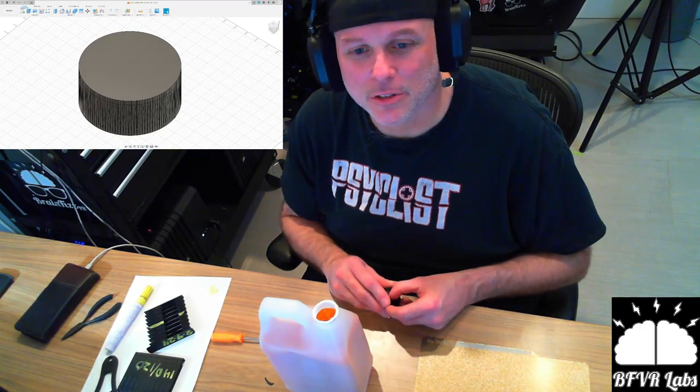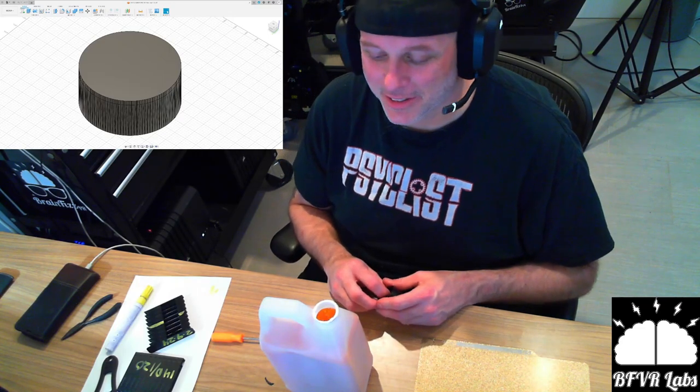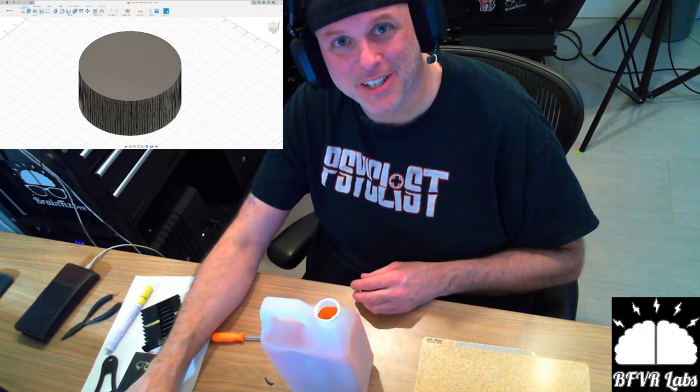If you've got any 3D printing tips or tricks for me — I'm sure some of you are really good at this stuff — drop me a note. Goodbye. Happy Saturday, everybody.